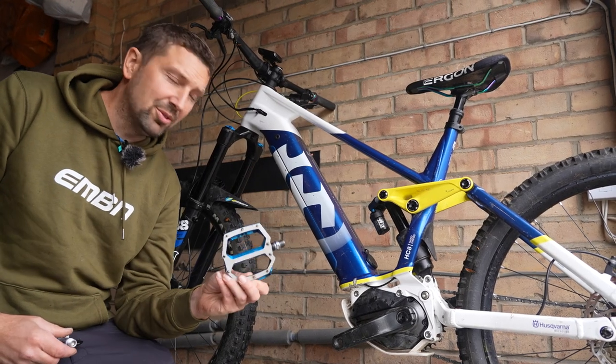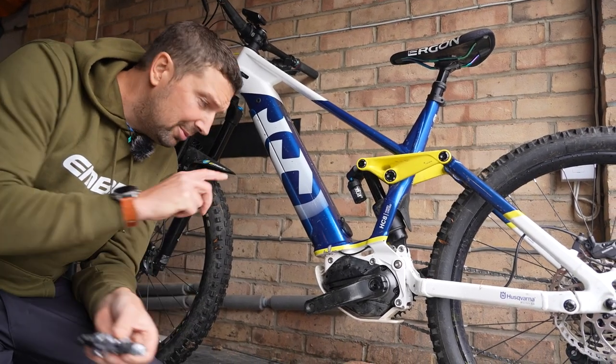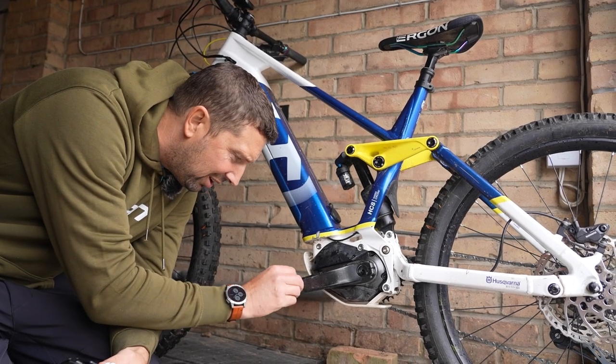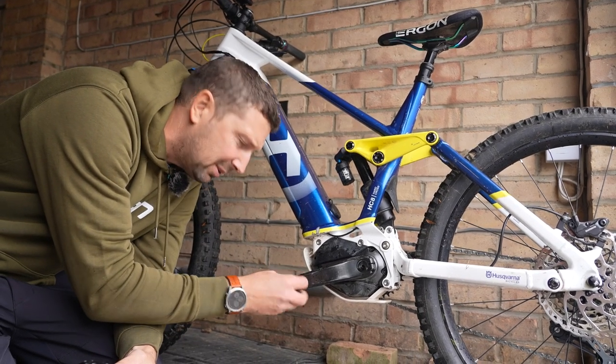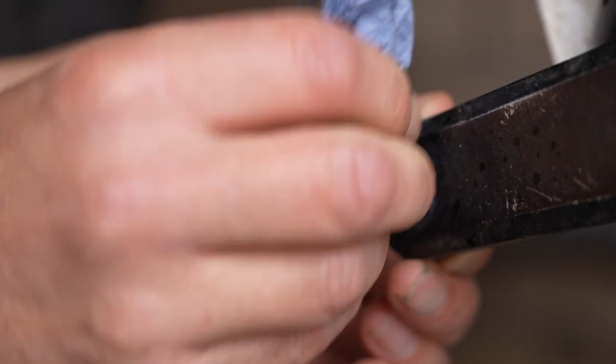The old pedals are now off the bike. Before fitting the fresh ones, I'm doing a little bit of cleaning on the thread — just making sure there's no grit or debris in there using a bit of blue cloth, cleaning that thread out and making sure it's all ready to go.